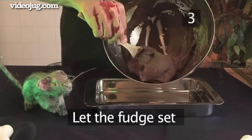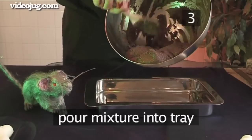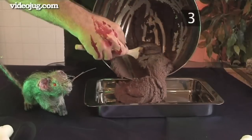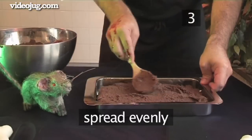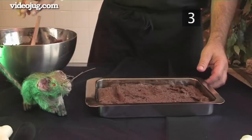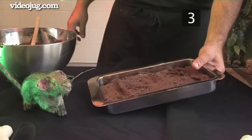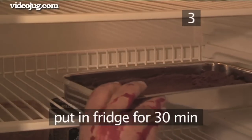Step 3: Let the fudge set. Pour the mixture into a tray and spread it evenly. Now place it into the fridge for approximately half an hour to chill.